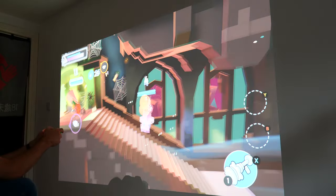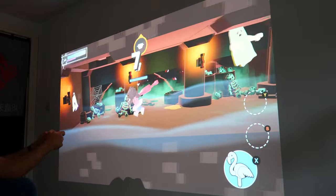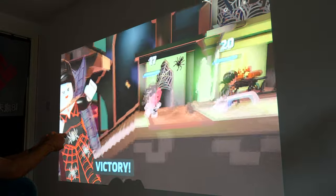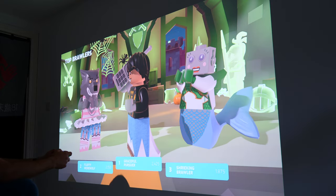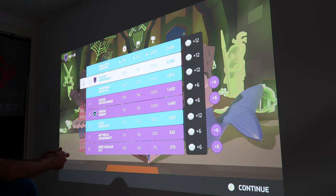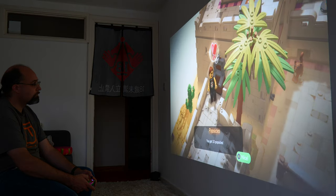Should you buy the BenQ X3000i? In terms of image quality and latency for gaming, it has seriously impressed me. We've been using it for both twitchy gaming sessions as well as more relaxed gaming and watching movies. The black levels aren't perfect, but unless you're coming from a high-end TV or cinema projector, you probably won't pick up on it that much. While the audio leaves a lot to be desired, the overall package seems like great value for money, with a lot of gaming features for the price. It does lack some higher-end gaming features such as VRR and 4K 120 input, but that's not unexpected for projectors at this price point.